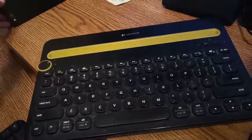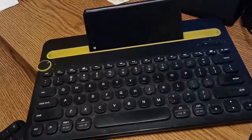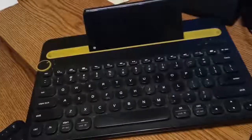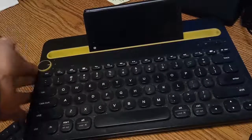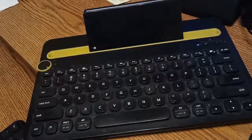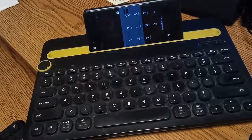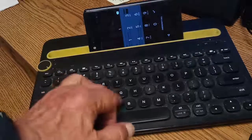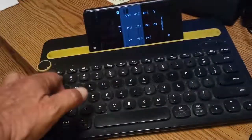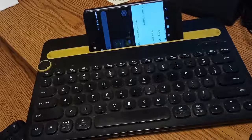Now, it pairs extremely easy. I'm going to show you right here. That's the Axon M phone. Let's see if we can wake it up by pairing. We're paired to it — look at that, it's asking me for a password. By god, I just got in. Holy crow.